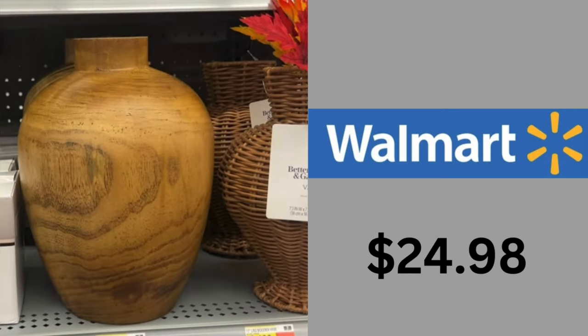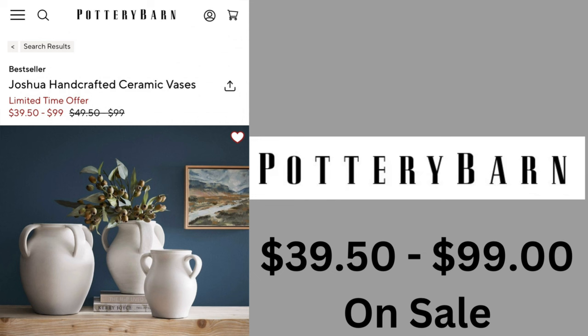Now this dupe from Walmart, like I said, has a little sheen to it. It's still very organic looking and it's smaller than the one from Pottery Barn. The price comes in at $24.98. I saw it in store, and I'm sorry I didn't get all the pictures — some of the items were not in stock at this Walmart.